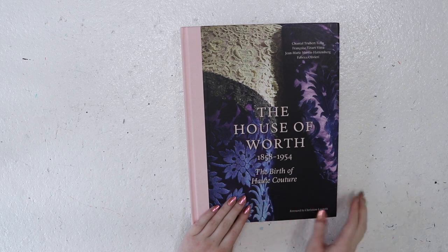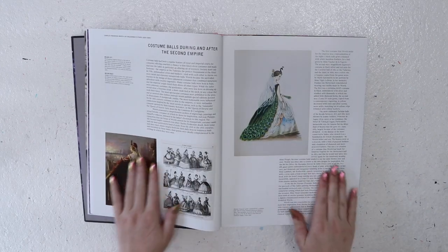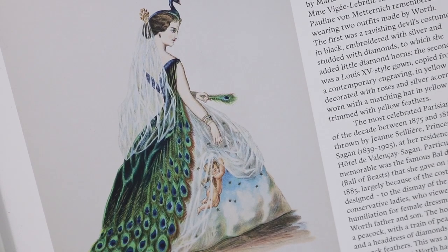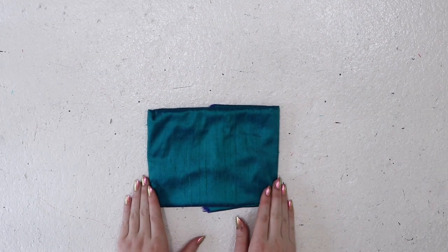This costume is based on a single fashion plate in the book The House of Worth, which will also be linked down below. This plate provided a good view of the underskirt, overskirt, veil, and peacock-shaped headpiece, but you don't see much of the bodice. All I could really tell about the bodice is that it seemed to be royal blue, sleeveless, with a very low neckline in the back. It also appeared to have wing-like draped panels hanging from the shoulder, and some sort of texture around the top of the armscye.